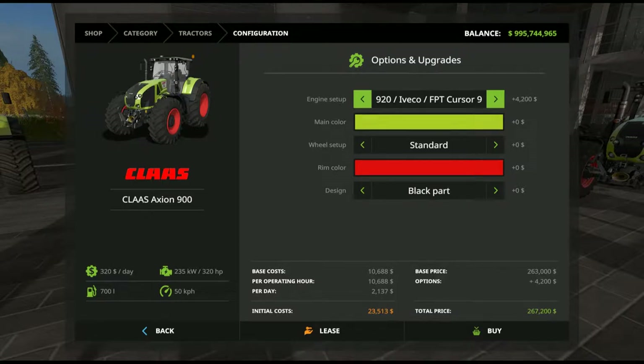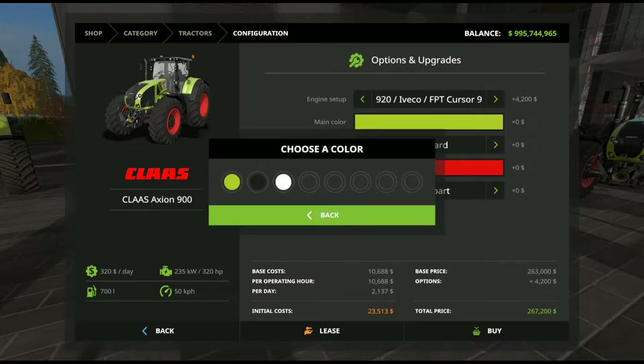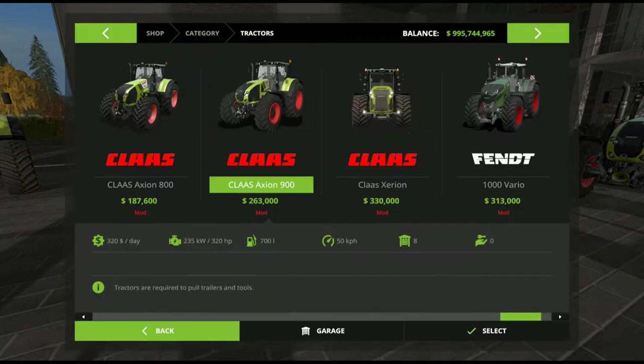So we've got a range of 320 to 410 horsepower capability with this series. Again, three main colours for the tractor, three colours for the rims. Wheel setup: standard, wheel weights, wide tyres, twin wheels — same as the 800. Black and chrome design options again, similar to the 800.